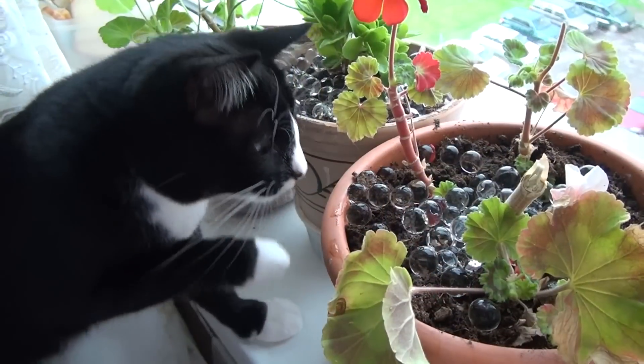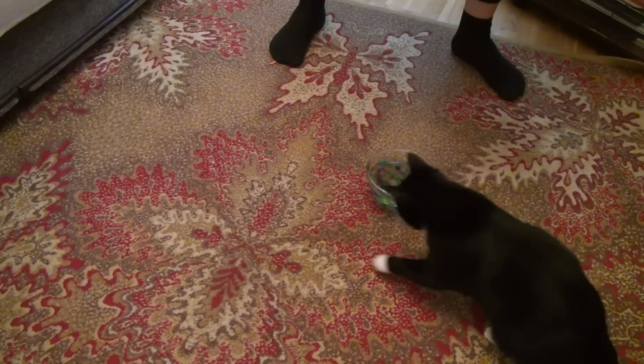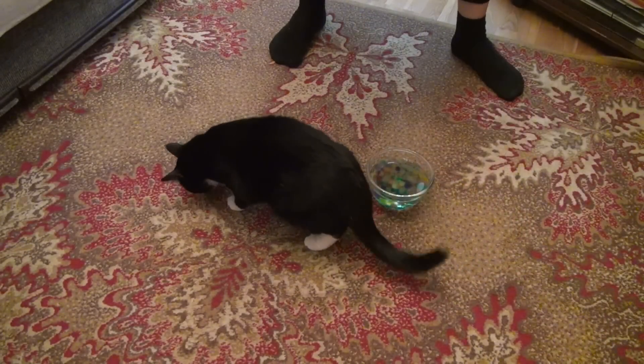Water balls are also a very good toy for cats. My cats fell in love with these balls and often run after them.